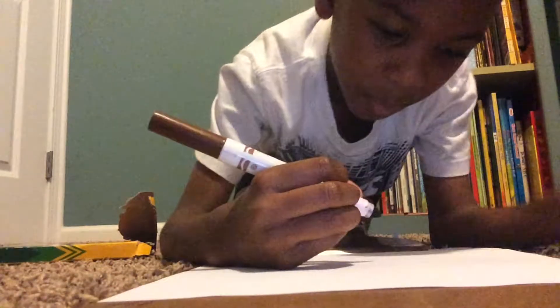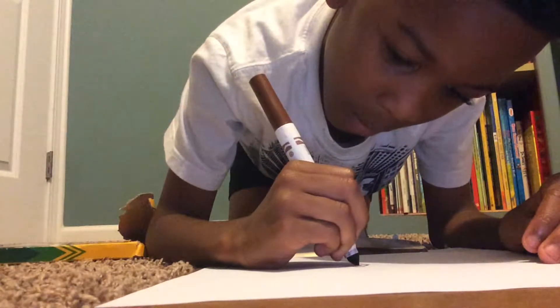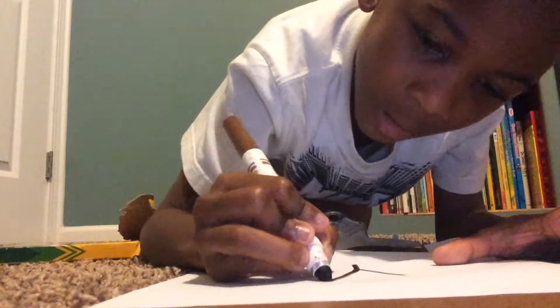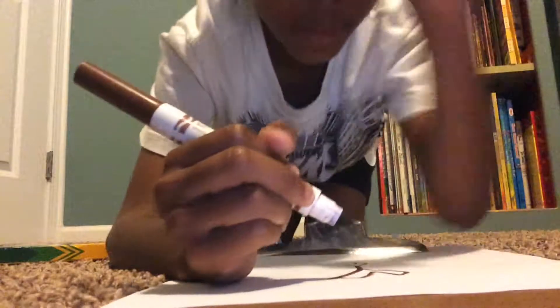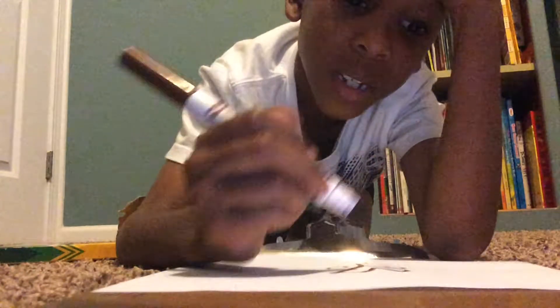First we're going to start with the beak. There we go, alright. And if I go too fast, you can always pause the video.